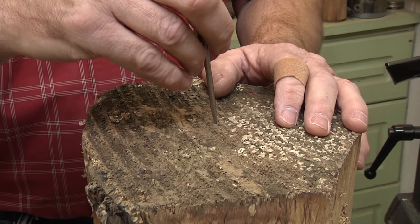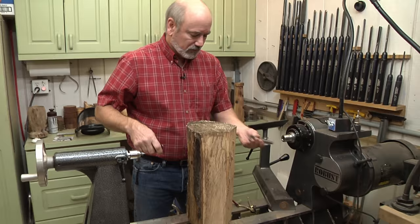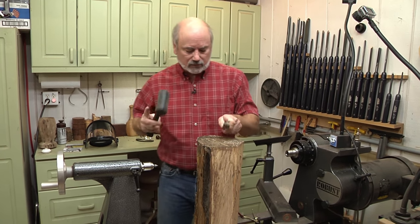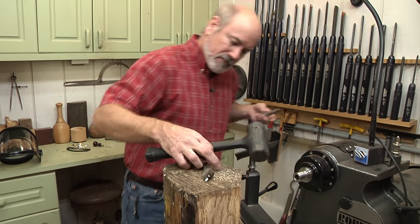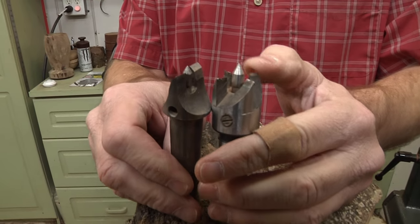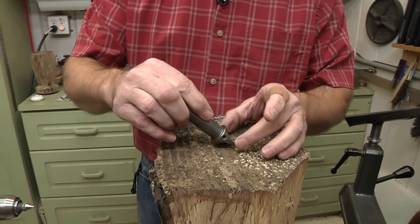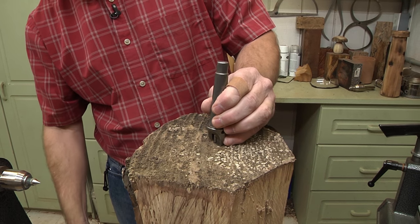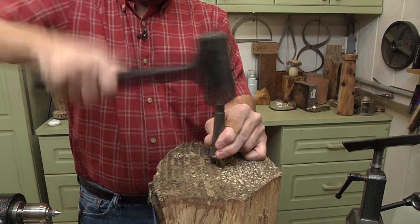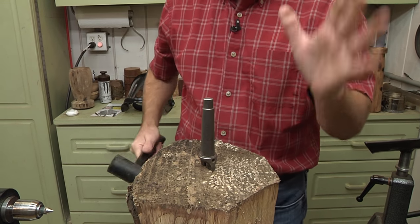This is going to be the top of my lighthouse, and I want my tenon on this end, so this is going to go into the headstock. I'm going to use a two-prong drive center because with four prongs it's a little harder to get deep. Look how deep and good a grip you can get with the two prong - that's why I like it with wood like this. I want to use a mallet and really drive it home because I'm more worried about keeping a good grip than having a hole in the top of the wood.